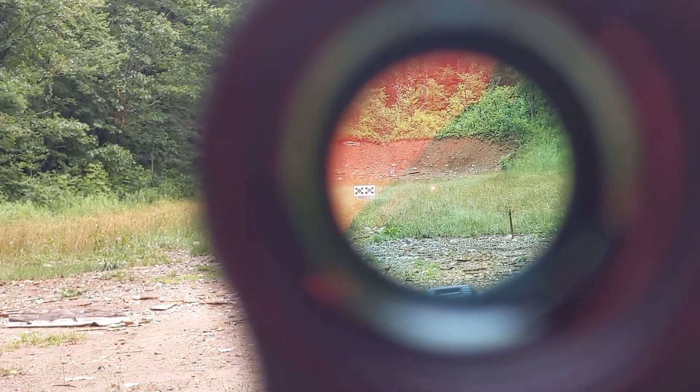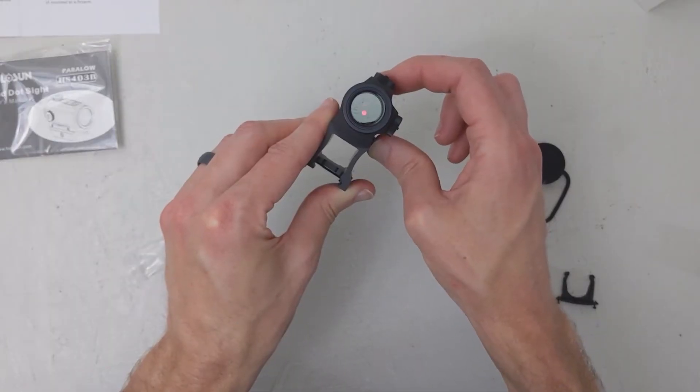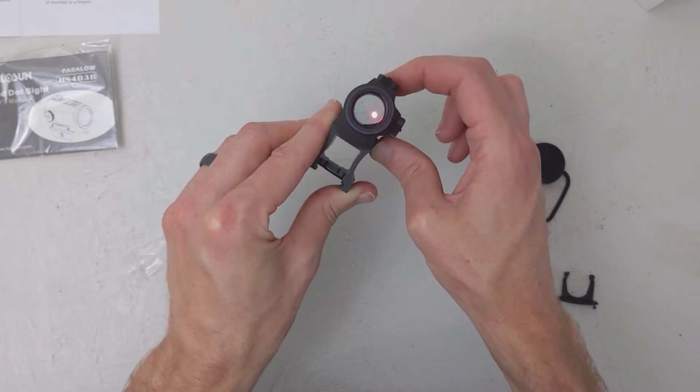To help with quick target acquisition, the Red Dot has 12 settings for illumination, powered by a 2032 battery. There are two that are night vision compatible. The brightest dot is good enough for a sunny day. The adjustments are discreet and easy to make with the caps rather than extra tools.